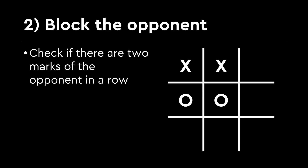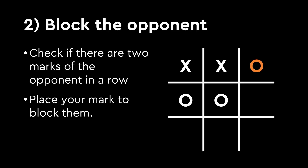Step 2: Better block the player. If the robot can't win immediately, it switches to defense mode and asks: does the player already have two marks in a row with an empty spot left? If so, the robot quickly places its mark there to block the player from winning.